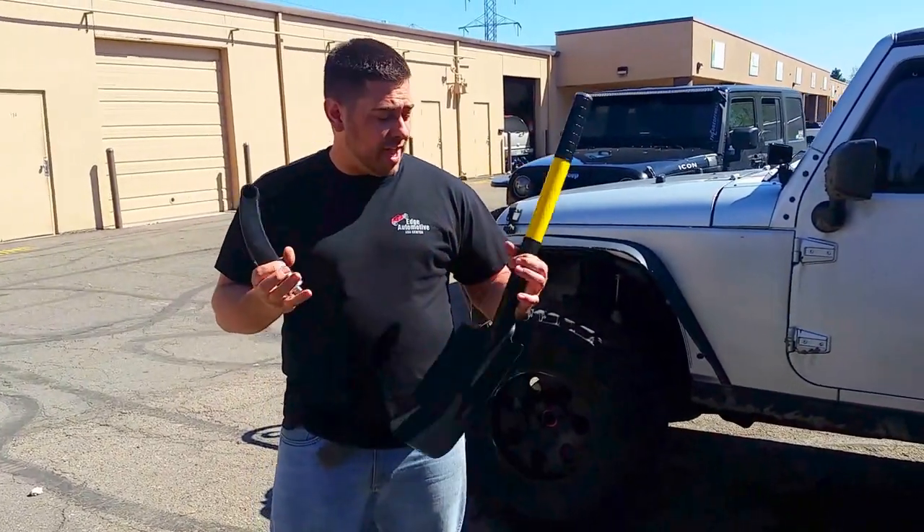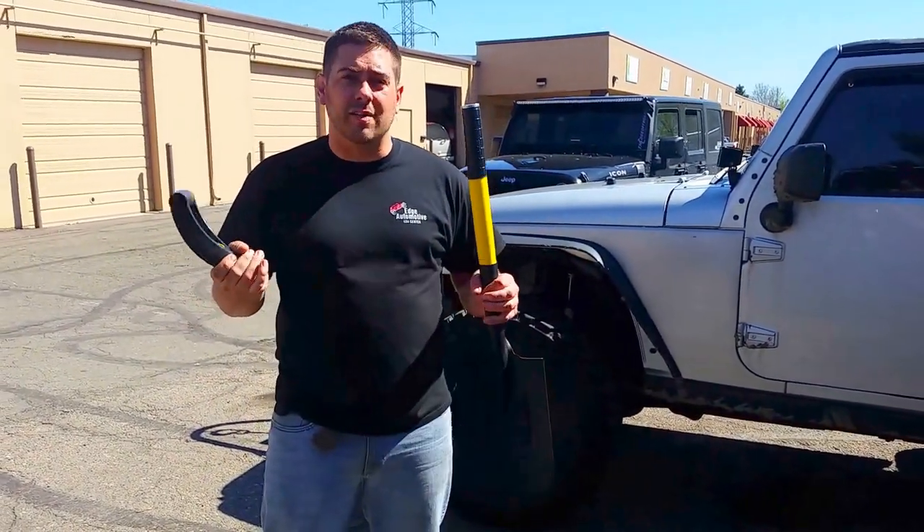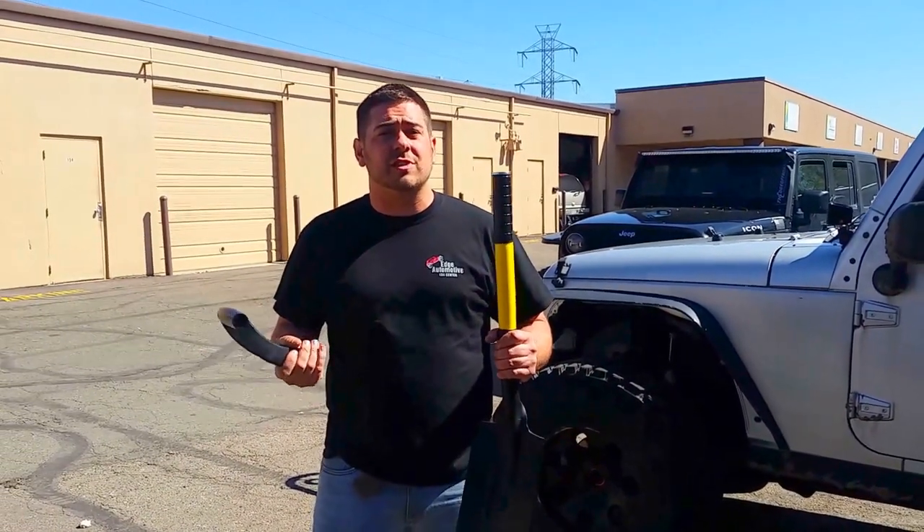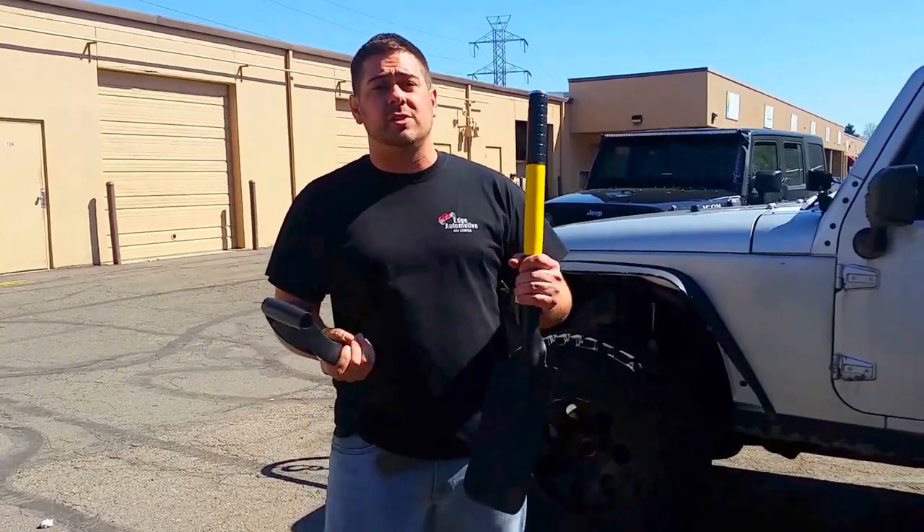Hey guys, Nathan over at The Edge Automotive. We've got the Mean Mothers Multi Shovel Kit. It's a really cool feature because it's very versatile when you actually use it on the trail — from snow, mud, rocks, you name it, you can actually use it.